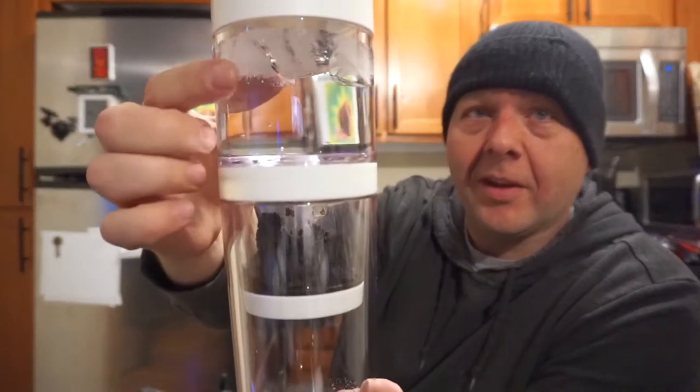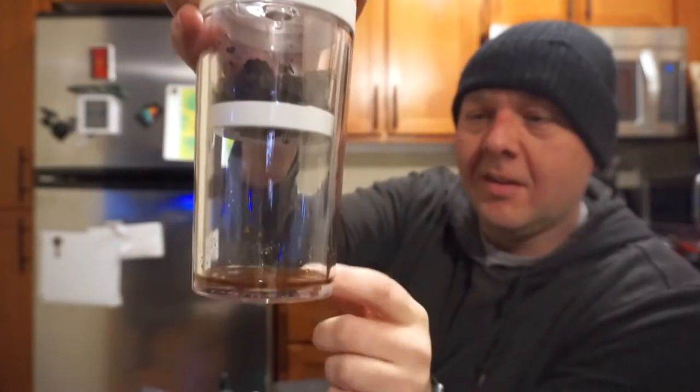It looks like we're having some success - we've got our ice water, our coffee grinds, and then the finished product collecting down here. While this is percolating we'll continue on.